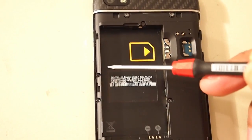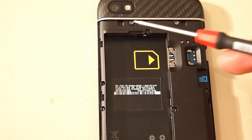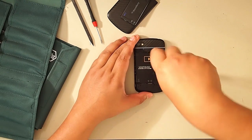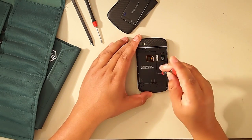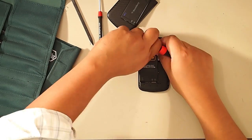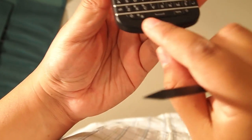We're going to remove the screws — seven screws to start with. These will be done with a T4. Then you're going to need the T2 for the two little screws at the top. That's the only time you'll need the T2.